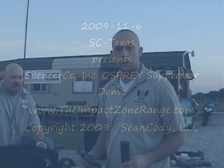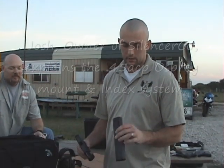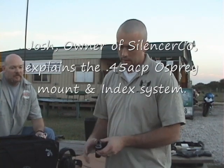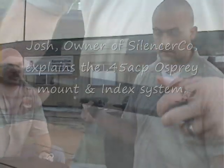This is the 45 Osprey from SilencerCo. Basically it's an eccentric design and we have a patent pending cam lever lock system.